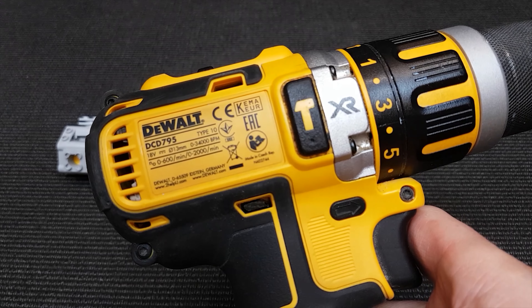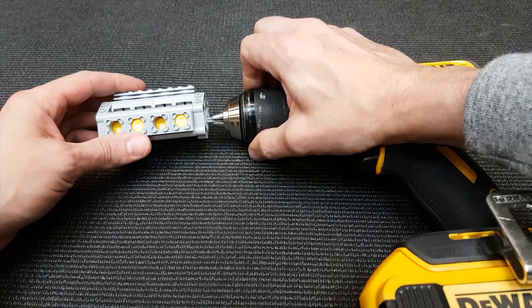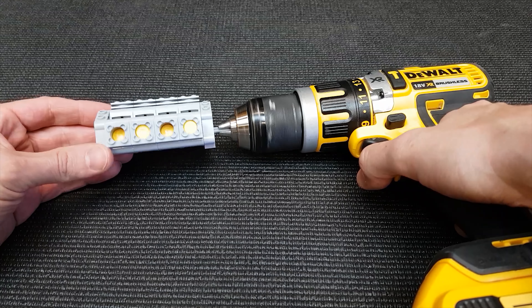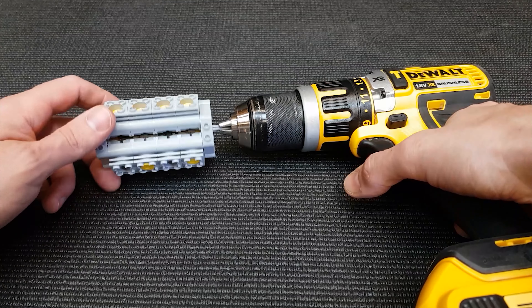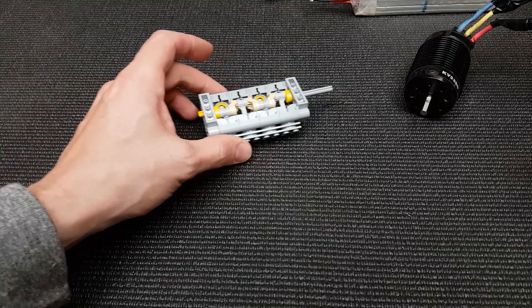All right, we've got this 2,000 RPM DeWalt drill. All right guys, that weren't quick enough.